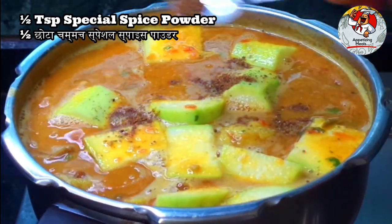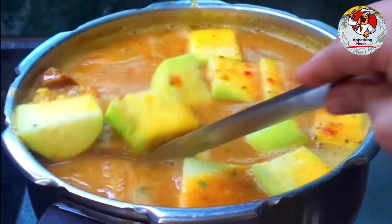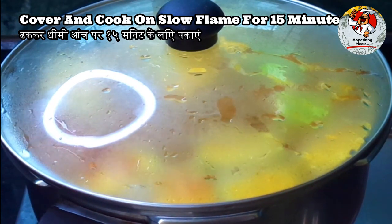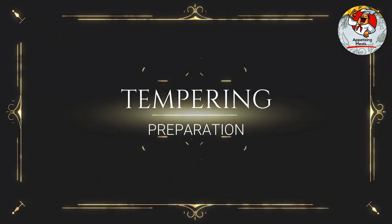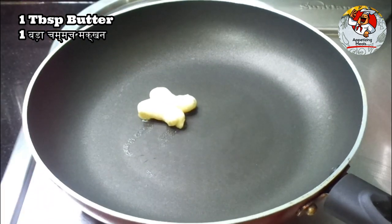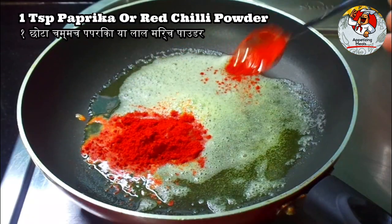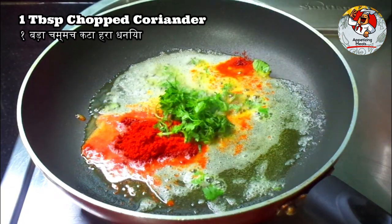Add half a teaspoon special spice powder. Cover and cook on slow flame for 15 minutes. Tempering preparation: one tablespoon butter, one tablespoon oil, one teaspoon paprika or red chili powder, one tablespoon chopped coriander. Cook for a minute.